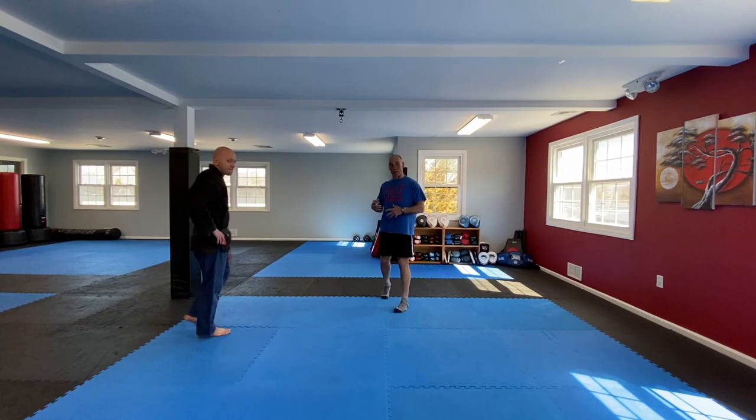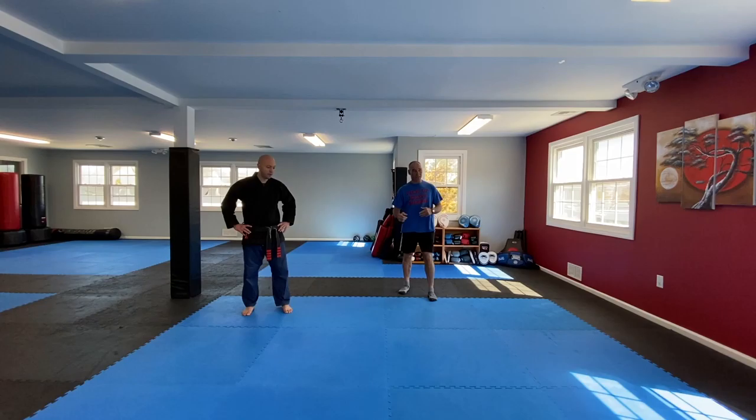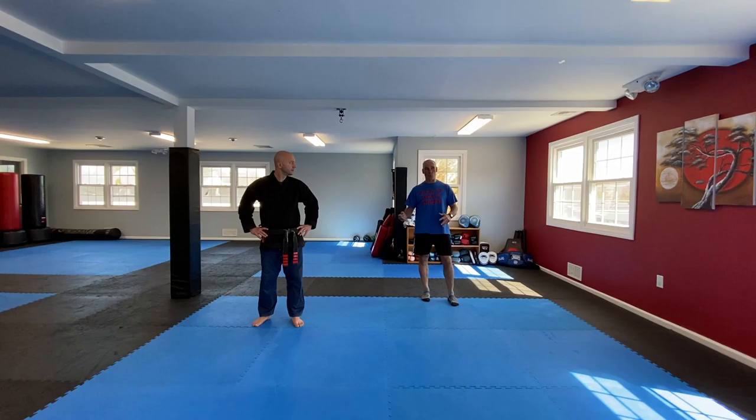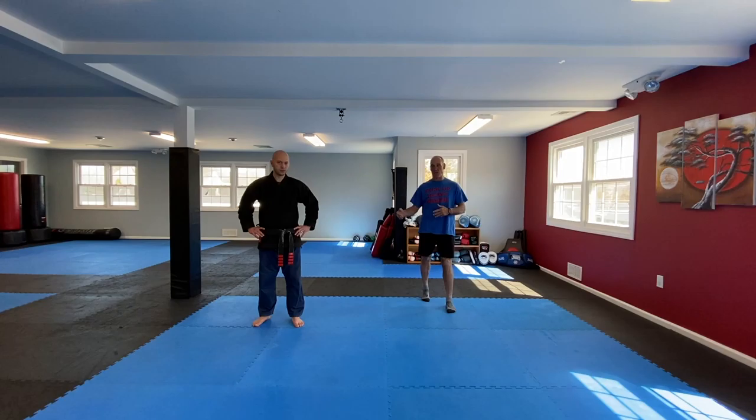I'm going to be taking Sensei through a workout. The workout today will be both a strength workout and a conditioning session. It doesn't take very long — the whole process will take about 15 to 20 minutes. After that, you'll be able to go into your martial arts training to work on your technique. We're going to get Mike warmed up first, then get into the conditioning piece.